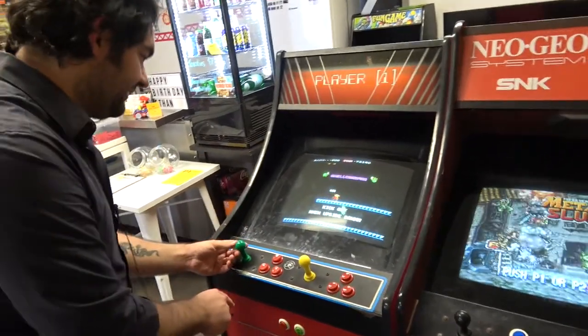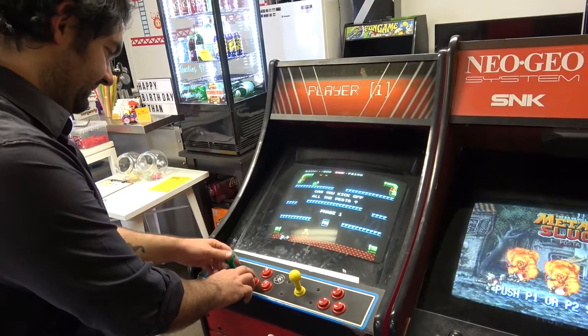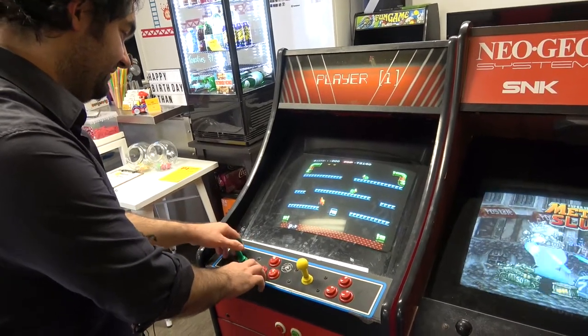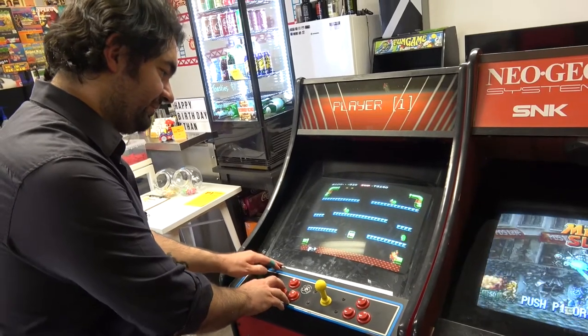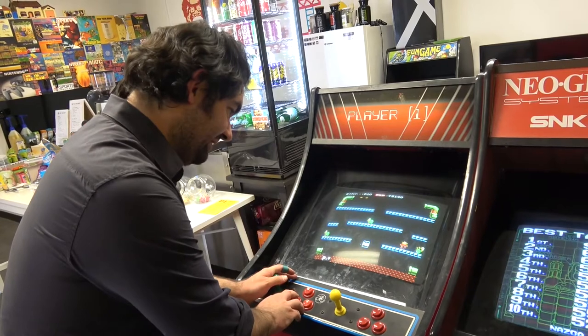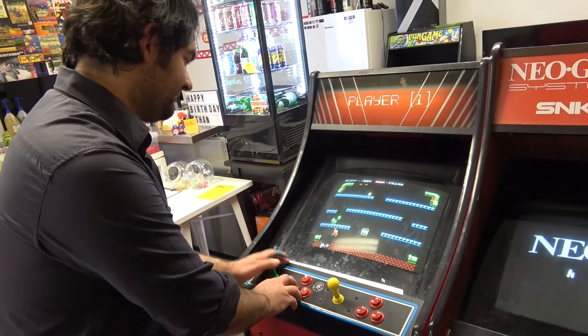You sort of have to be going the way you want to go. Jumping here — it won't move. You've actually got to move and jump. And to get these, you've got to hit them from below. And then try to get up, kick him, and he's done. It's kind of hard.